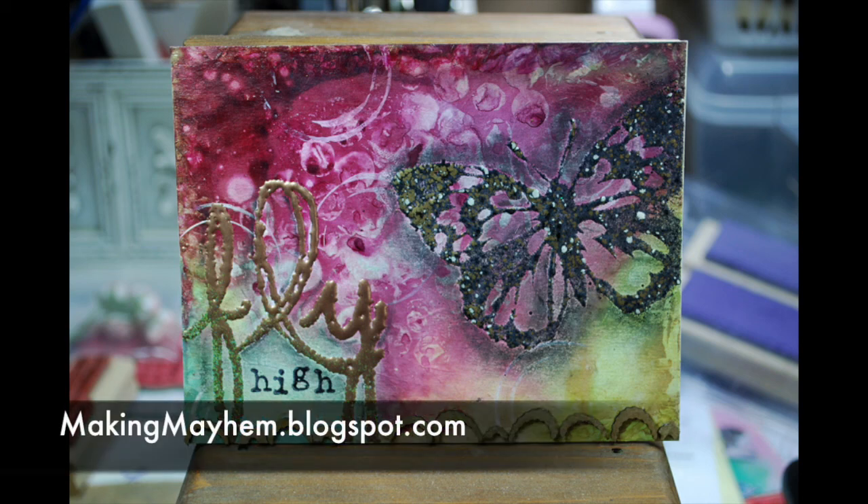Hi, Angie here from makingmayhem.blogspot.com, designing for Globecraft and Piccolo. Today I have an altered postcard using embossing enamels, 3D enamel gel, and the leftover bits from some Piccolos.